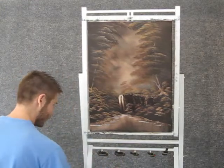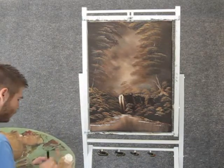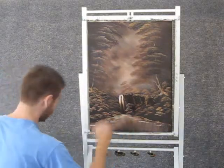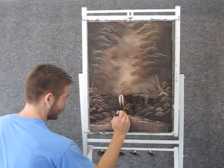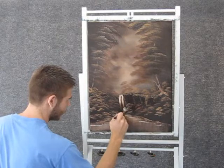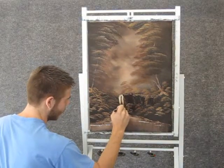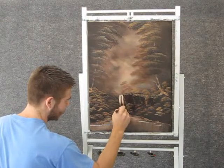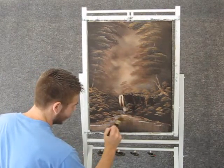We'll grab a clean brush and take a little bit of white. We can come up here and put in some splashes right at the bottom of that waterfall, because there will be some foam that crashes up and some mist. Just kind of blend right there.